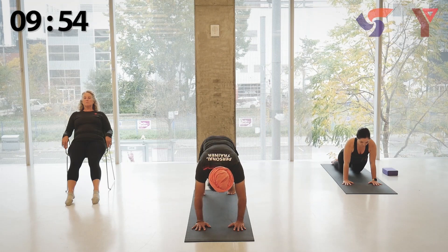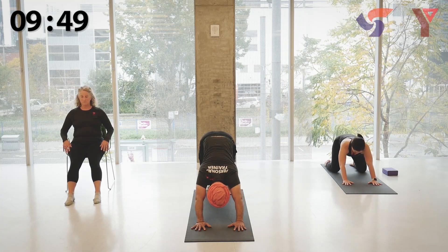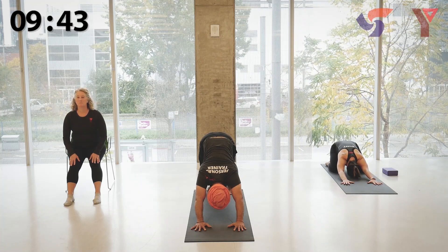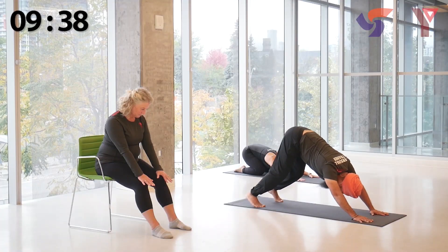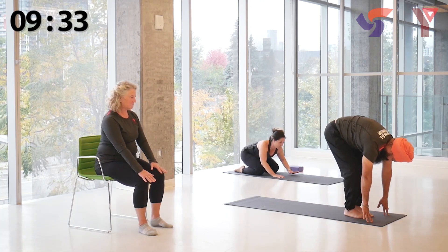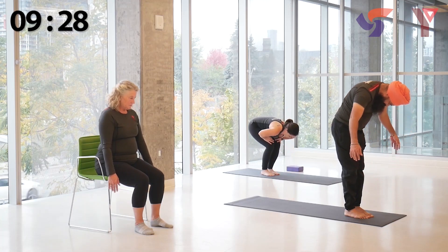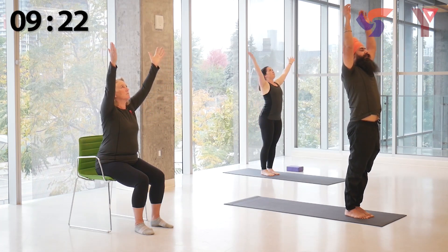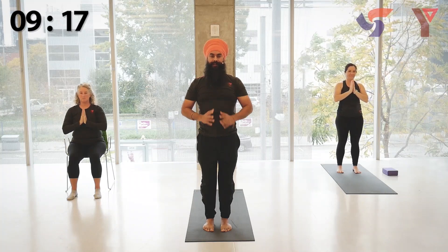Exhale, gently return the left leg back. Inhale, extending both legs back into your plank or push-up position — hands underneath the shoulders, fingers spread wide, elbows soft, shoulders away from the ears, head stays in line with the spine — keeping your head, shoulders, hips, and knees in a straight line. Gently lifting the hips up and away into your downward dog. Pressing the hands onto the floor, fingers spread wide, lengthen the spine. Gently walking the feet forward towards the hands, lifting your body up single vertebra at a time — arms coming up, head coming up, hands to your heart center and release.